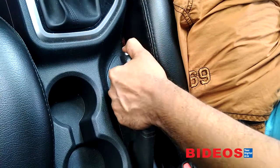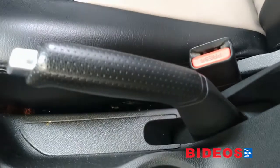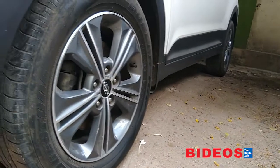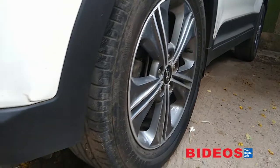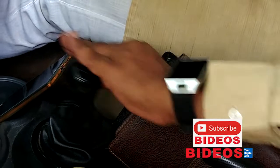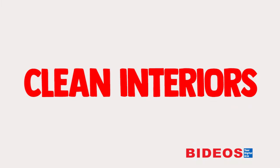Handbrake: do not engage the handbrake when you leave your car over an extended period, as this can result in the brake pads getting stuck to the disc or drums. The smarter thing to do would be to use wheel chocks — a brick or wood — to keep it from rolling, and leaving the car in first gear.